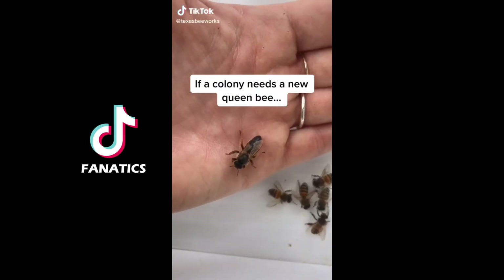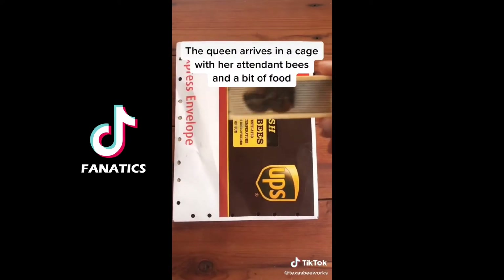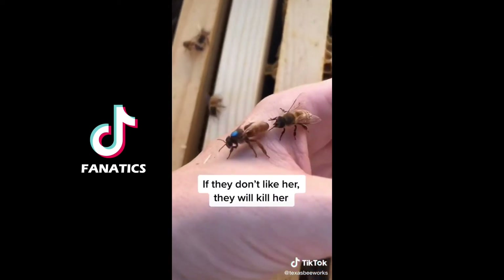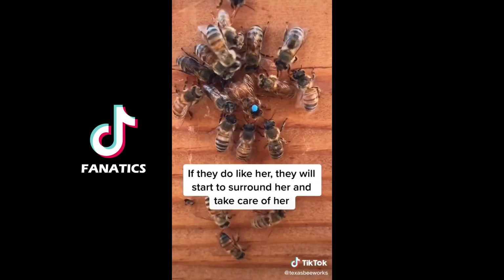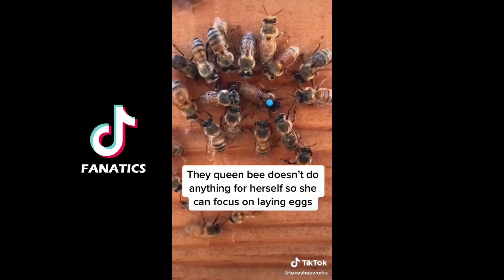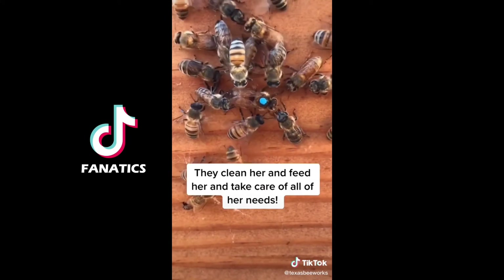If a colony needs a new queen bee, one thing I can do is order a queen from a bee breeder and get her delivered to me in the mail. The queen arrives in a little cage with her attendant bees and a bit of candy for food. Then I introduce the queen to the colony to see if they will accept her. If they don't like her, they will kill her almost immediately. But if they do like her, they will start to surround her and take care of her, like they're doing here. The queen bee doesn't do anything for herself so that she can focus on her one job — laying eggs. She has a group of attendant bees that follows her everywhere; they clean her and feed her and take care of all of her needs.